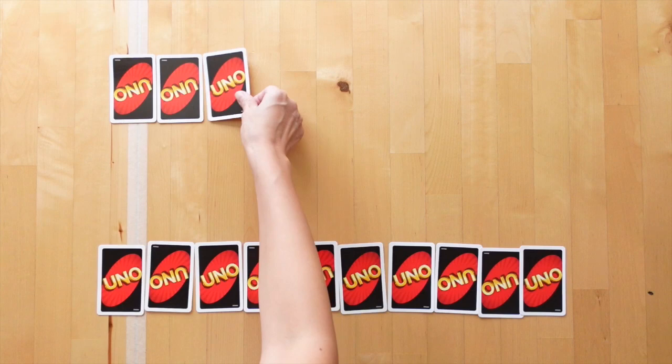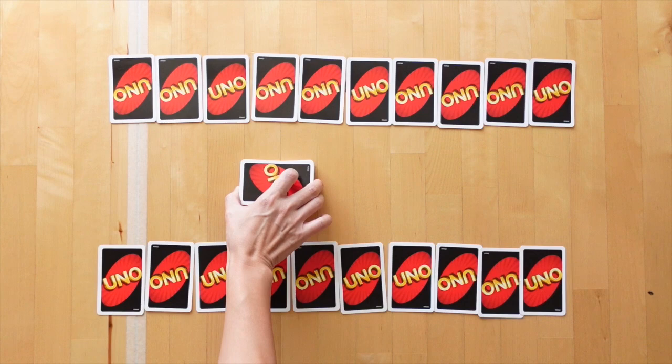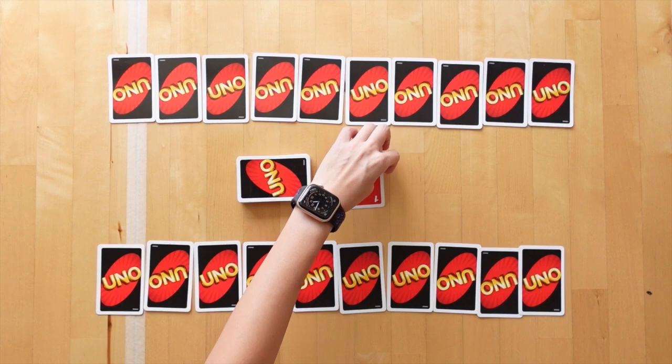Shuffle the deck and deal each player a row of cards face down, depending on the number card range you want — 6 to 10 cards. The rest of the cards form the draw pile face down in the centre of the playing area. Open the first card on top to create a face-up discard pile by the side.